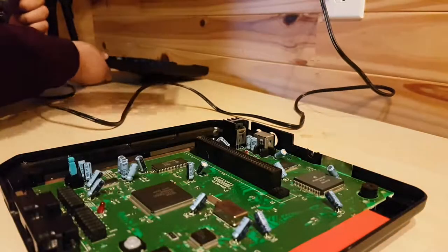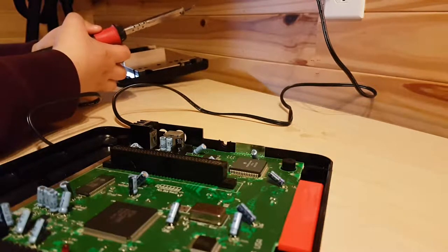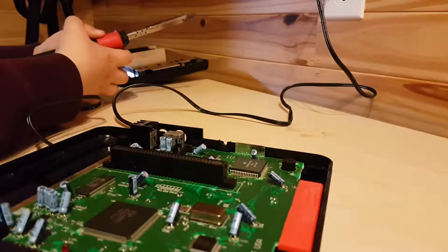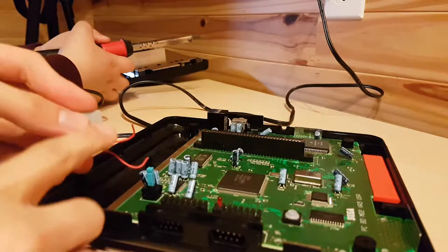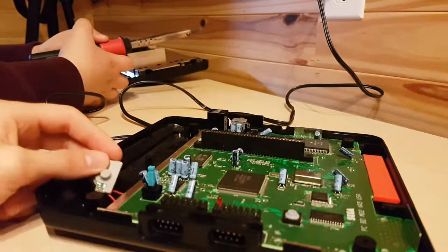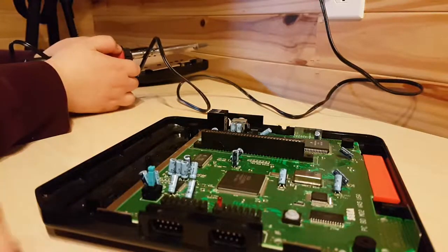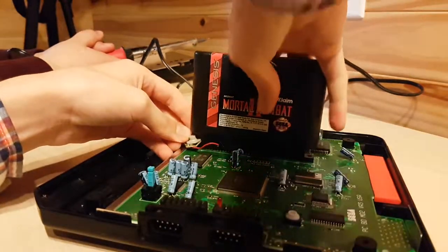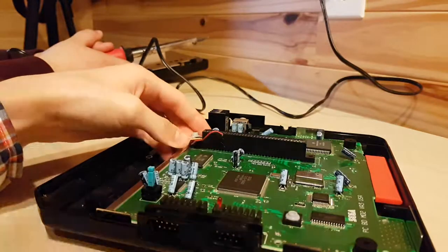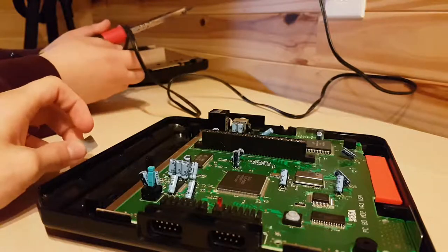So we have it disassembled from before. We figured out that if we can solder another switch to the two prongs under the switch right here, what we are going to do is solder this button to the solder points under here. After we solder it, we're going to have the button right here, and so when the cartridge goes down, it's going to press the switch and turn on the Genesis. So basically, when the cartridge is in, the Genesis will turn on.